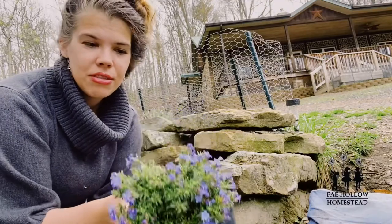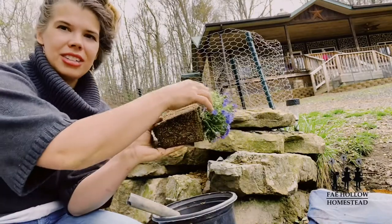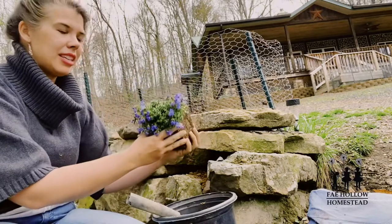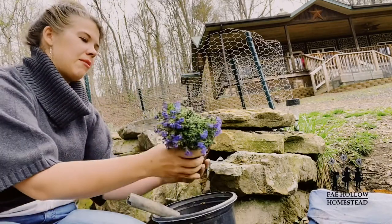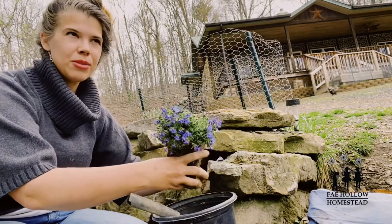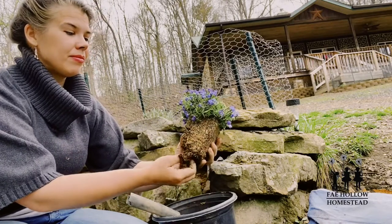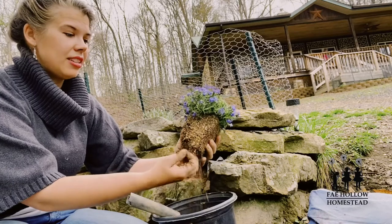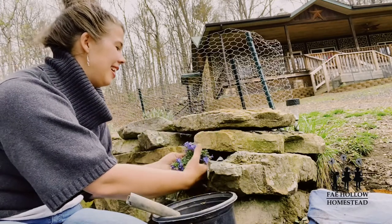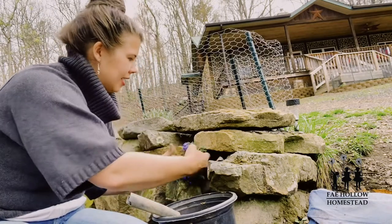I want to put the plant in so that its natural trailing habit goes in the direction I want. This would be upside down — you can see it's already been trailing this way in the pot, so I want to stick it in the hole oriented that way. I'll loosen the roots just a little bit; I don't think we need to disturb the root system as much as we've been led to believe — just a little bit is good.